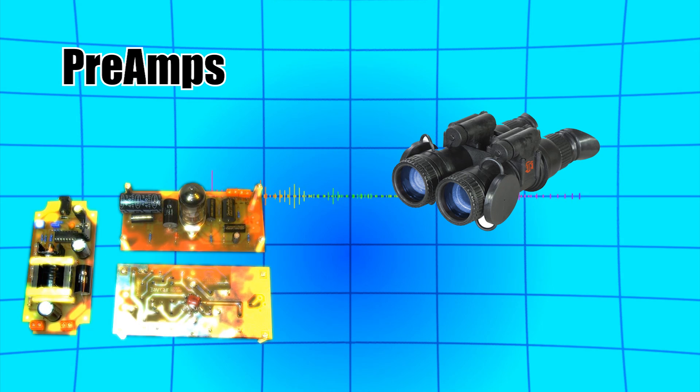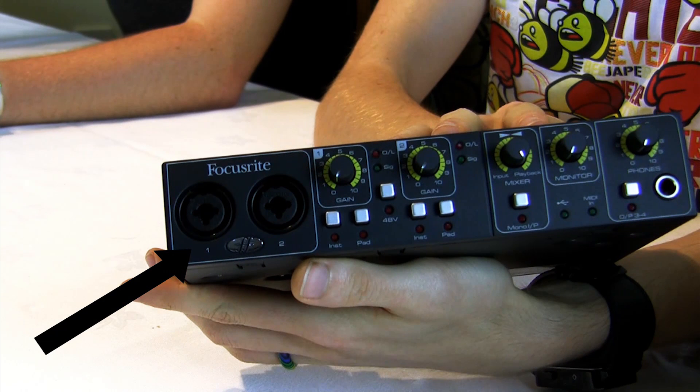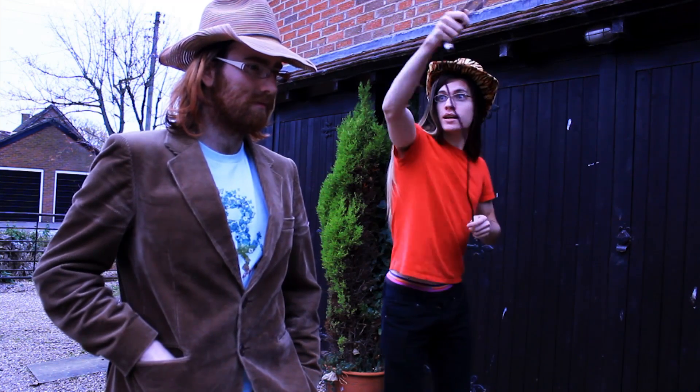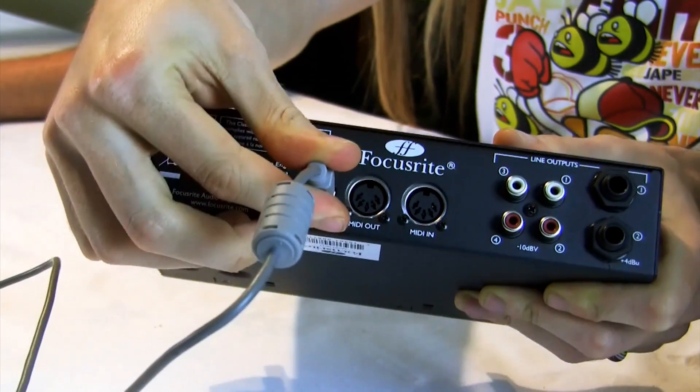I was recommended to use them from a mastering engineer I know. Let's take a look at balanced inputs. Obviously you can see the inputs, but the balanced part is what's important. I won't go into too much detail, but balanced inputs basically give less noise and hum than unbalanced ones, particularly with long cables. It uses a USB connection to plug into your computer as well — no need for firewire here.